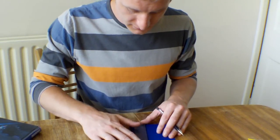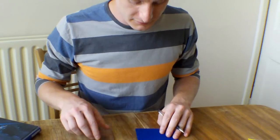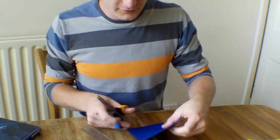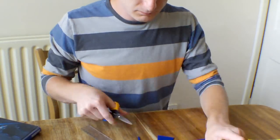I'll draw another diagonal line down here, so we're not wasting too much of the felt. Now we'll just cut that out. Okay.